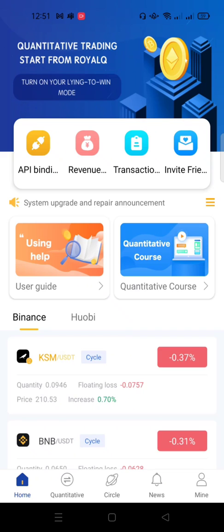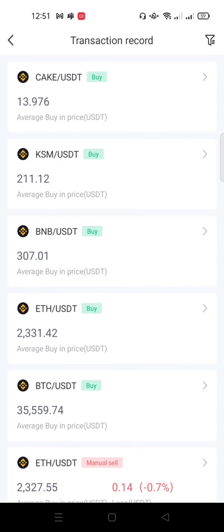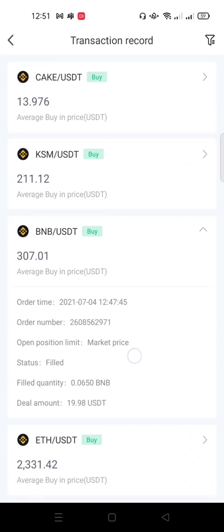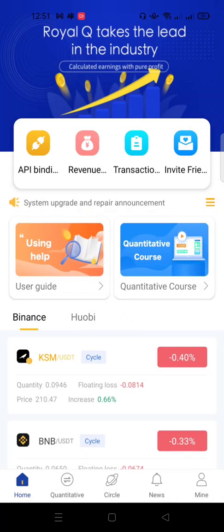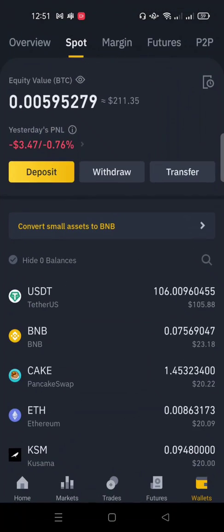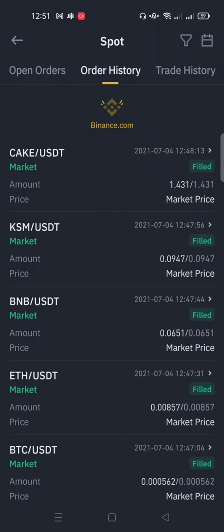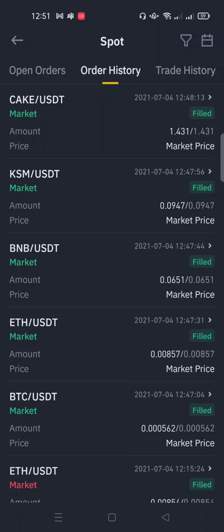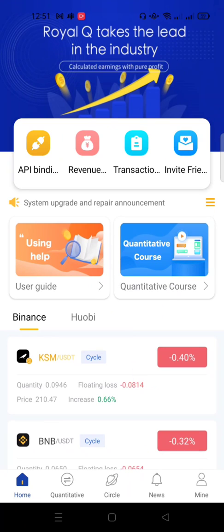You can also see your transaction history. Click on 'Transaction Record' and you can see the five coins that were purchased — these are Binance transaction records. You can also go to Binance, check your order history, and see all the trades the bot has initiated. With this, you can easily start trading.